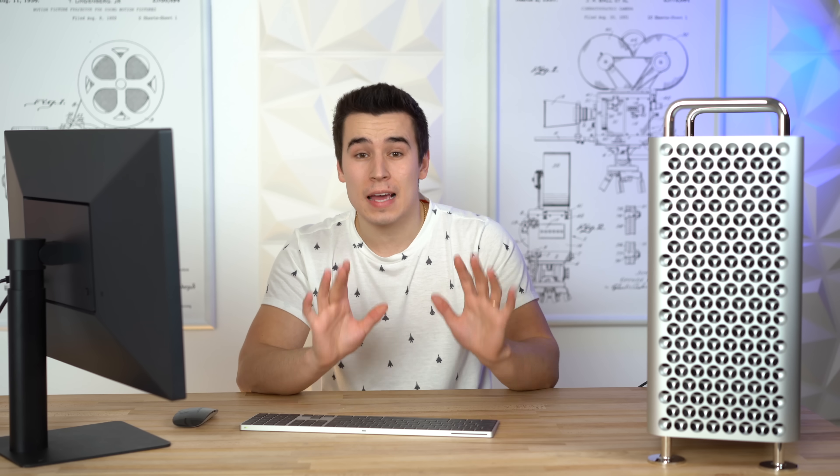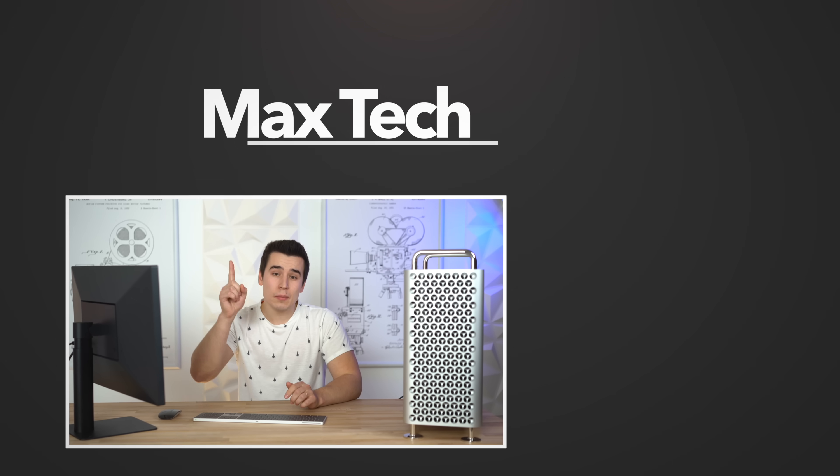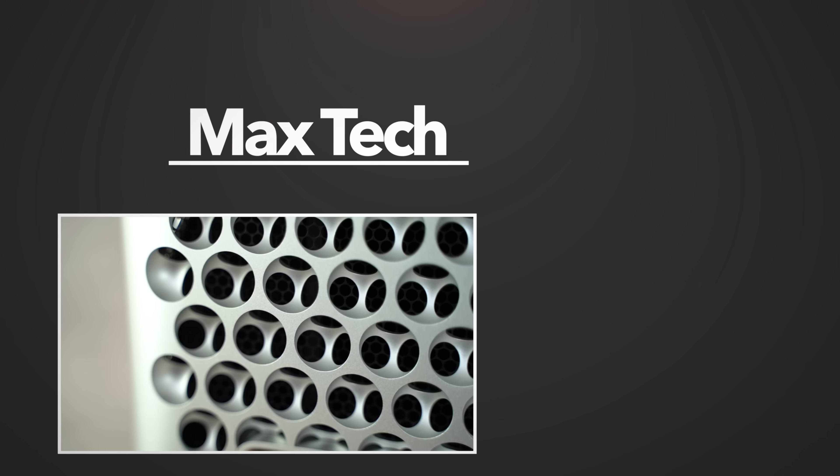So there you guys have it. Let us know down in the comment section below what you thought about these benchmarks and thermal performance tests. We're also gonna be doing a lot more videos on the Mac Pro and the 6K Pro XDR display coming very soon. If you're not already subscribed, make sure to click that circle above right now, tap the like button below, and we'll see you in those videos very soon!